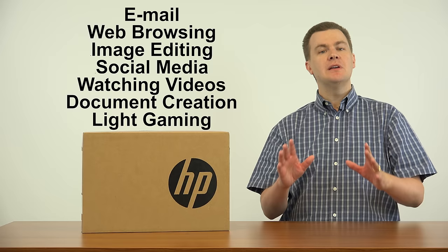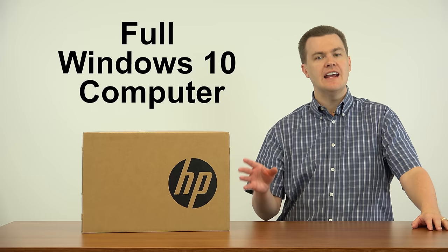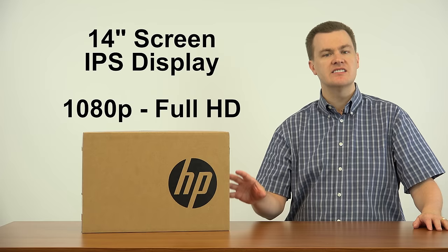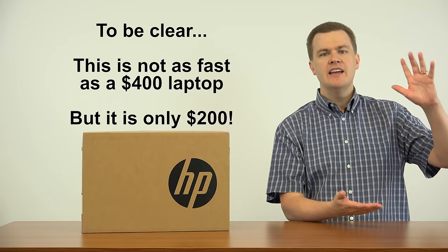Now let me be clear, this is a budget machine. Don't expect the world, but for $200 you get a full Windows 10 computer. 14-inch screen, 1080p full HD display — it's actually really nice considering where it's at in the price. The technical specifications I'll talk about in a minute, but if you have modest expectations, it will do just fine.